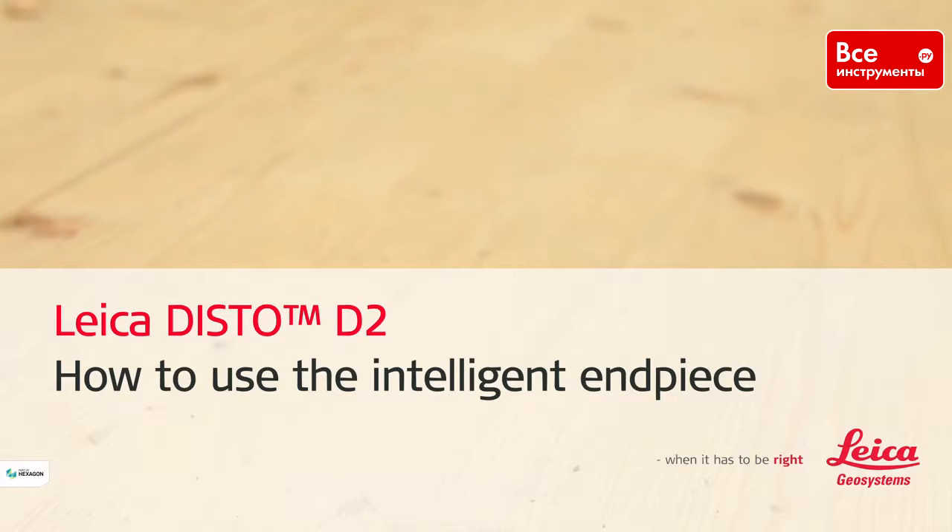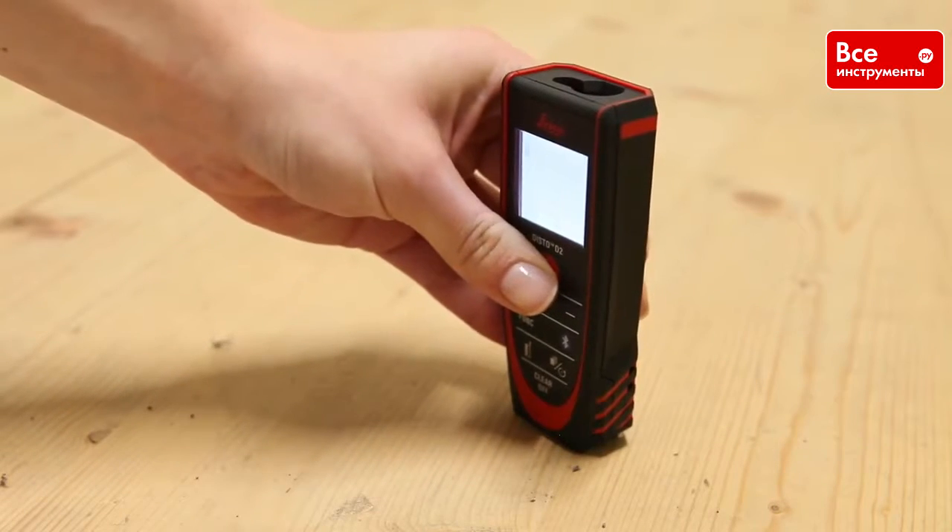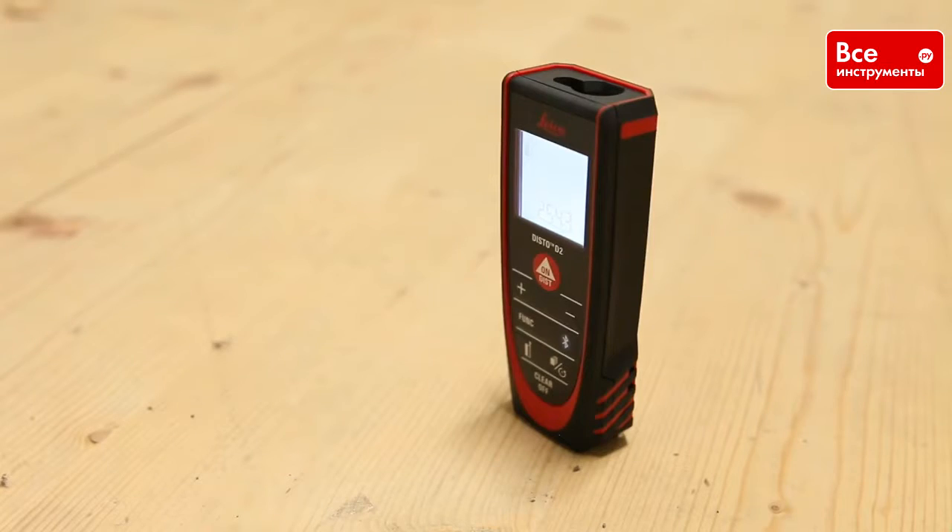Leica Disto D2: How to use the intelligent end piece. This video will show you how to measure using our Disto D2 end piece in different measuring situations.